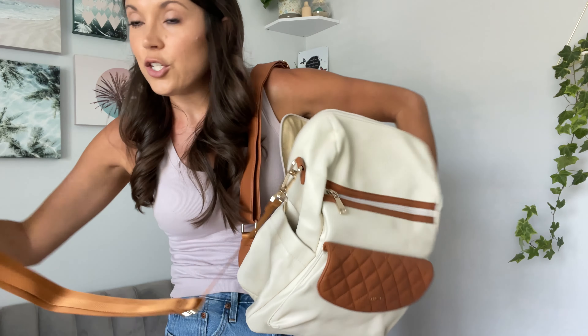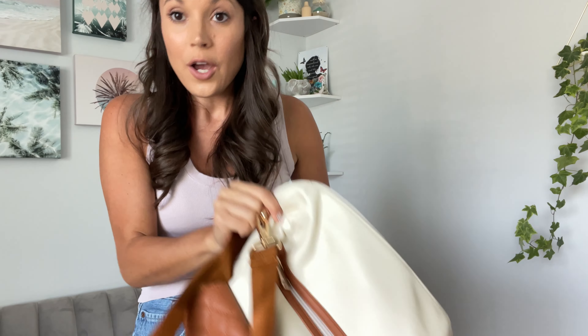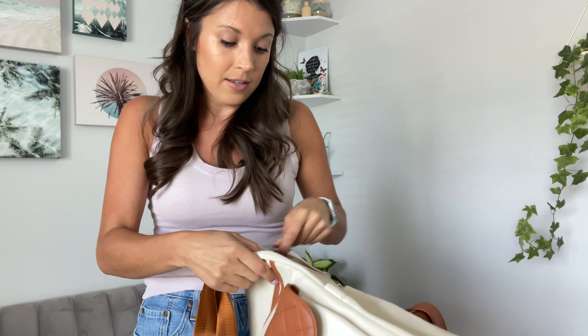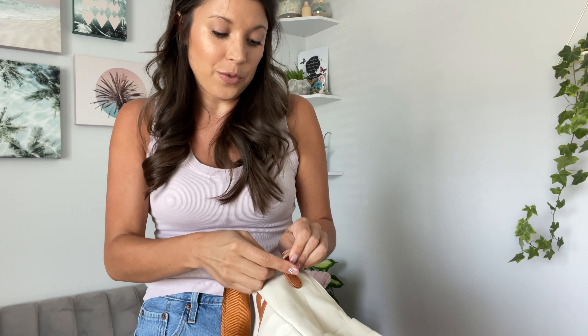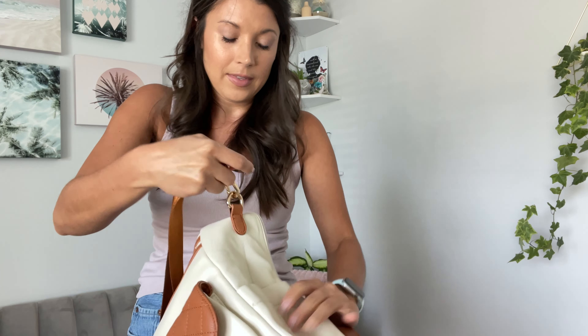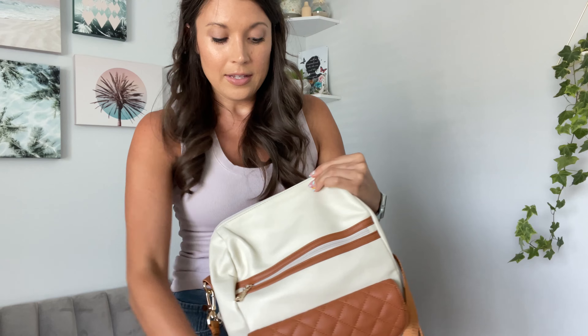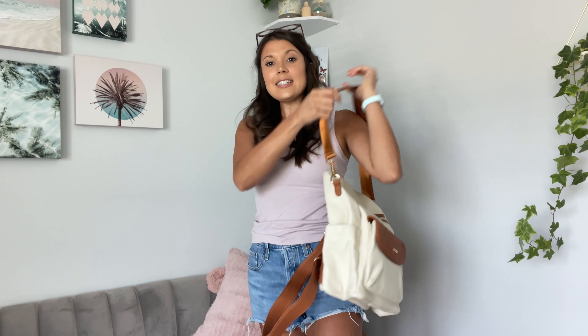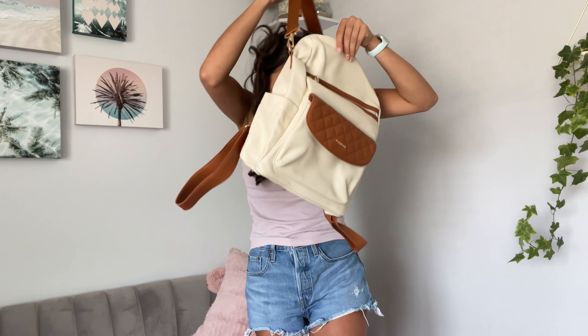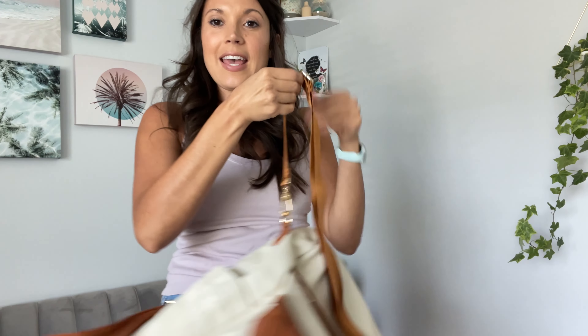And you can carry it like a tote or a purse in addition to the backpack style. So you can also carry it like this over the shoulder, or you can even loosen this.